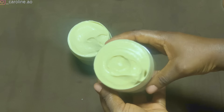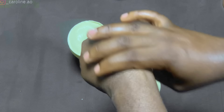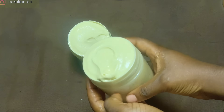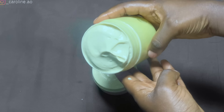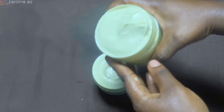Look at that consistency and texture — you can see how it easily dissolves into my skin. That is the same way it will melt into your hair without any hard work. This butter is filled with so many benefits because it uses all-natural ingredients with no added chemicals.